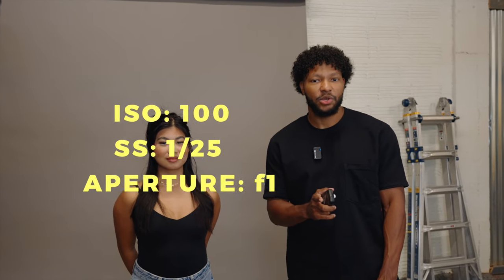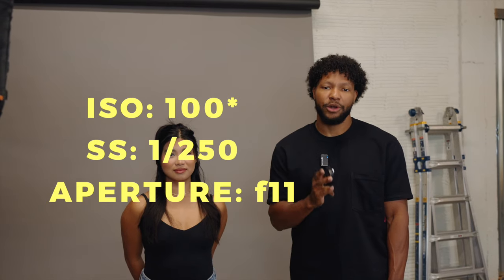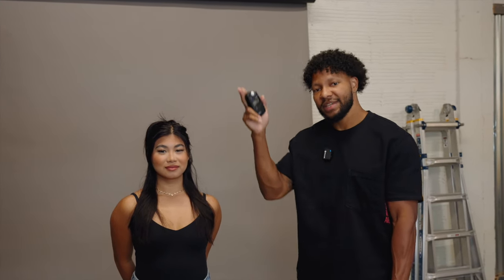The first thing we're going to want to do is set our key light. Our camera settings today are going to be ISO 1000, shutter speed 1/250th, and our aperture is going to be at f/11. The reason why we are shooting at f/11 is so that there is no ambient light affecting our image. Think of this as a blank canvas and we are going to use the light to paint.